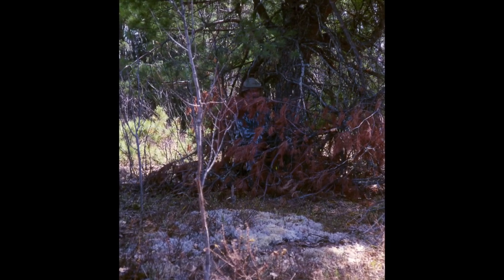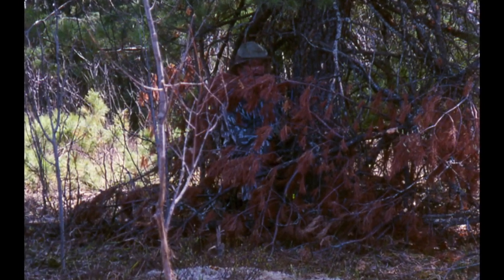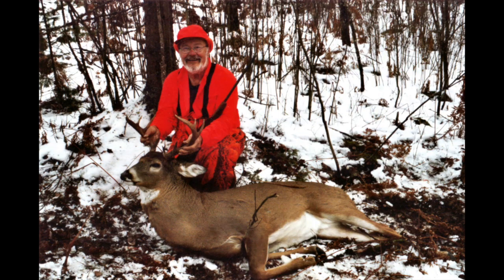Sit where you've got a solid background behind you — big tree trunks, or brush, or a steep bank, or deep grasses. You want a solid background so your silhouette isn't easy to distinguish. Sit there, sit very still. I've had dominant bucks return to that ground scrape within 15 minutes, and I got them — dropped them right on that ground scrape.